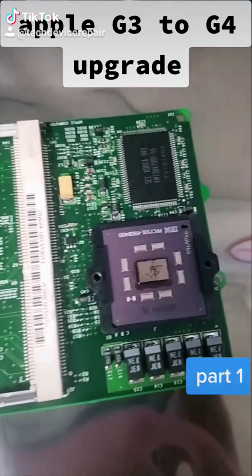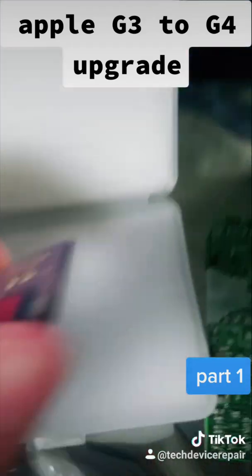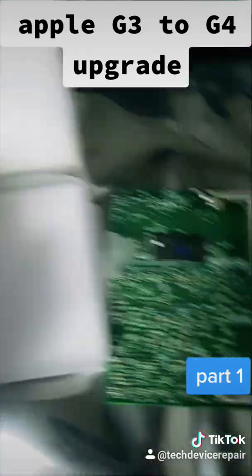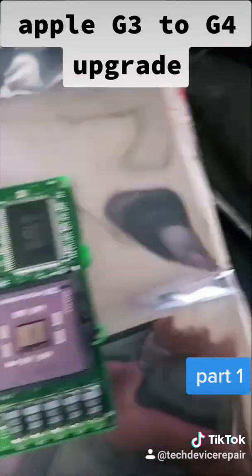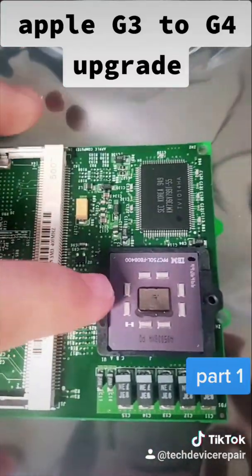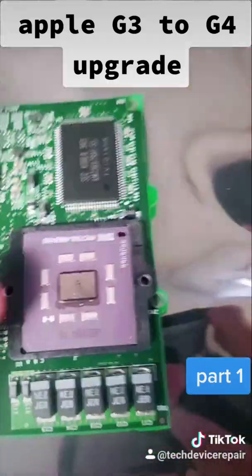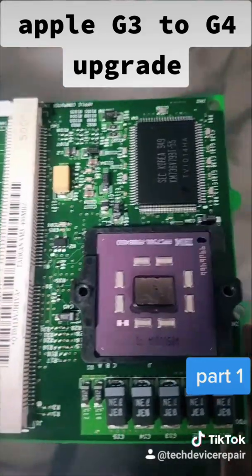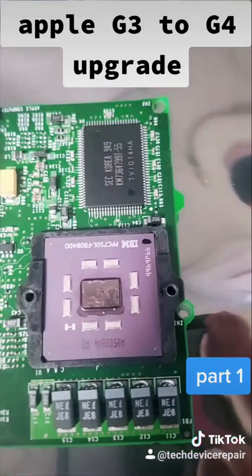So this is the daughter board with the G3 chip. When he wants to upgrade it with this Motorola chip, it's pre-balled already. So that makes this process a lot easier. However, this will be a two-part series because I would like to make sure that everything here — I have another board here to try with. I just want to make sure that this will withstand the heat, this little mount over here. So I'm going to do a little bit of testing before I start.